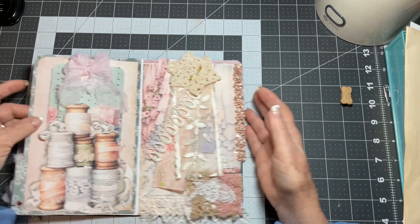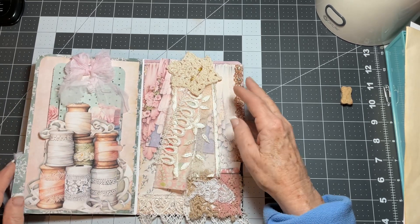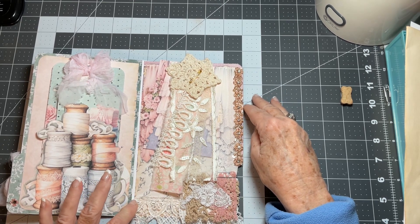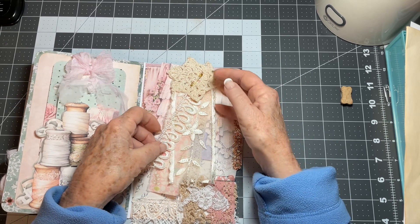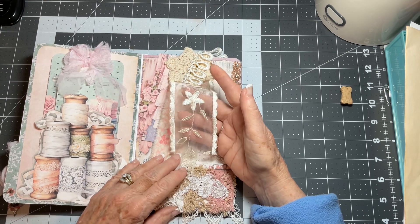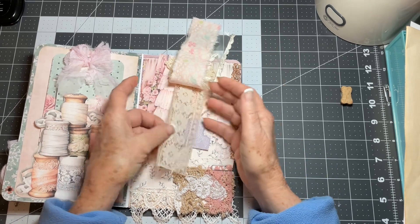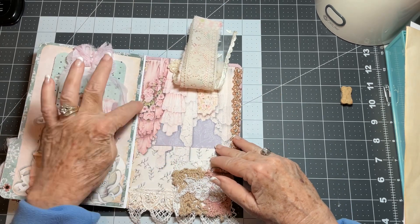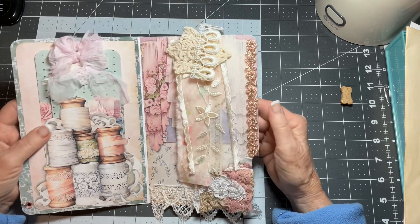Over here I have a removable element — you can use it or leave it in. This file folder can be added to a journal or stand alone, however you want to use it. It unclips and comes out, and you have a doily and lace — isn't that beautiful? I added a pretty strip of cotton fabric and another piece of lace attached to a pretty card that matches the other lace.